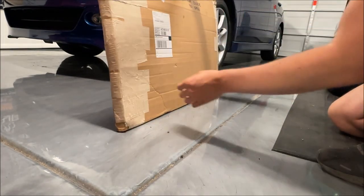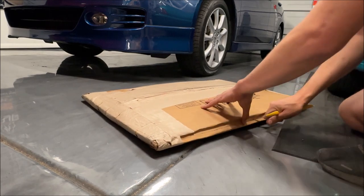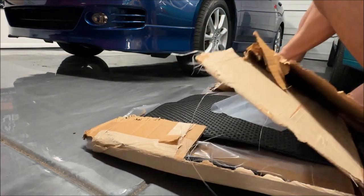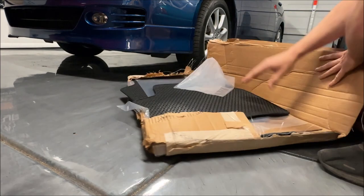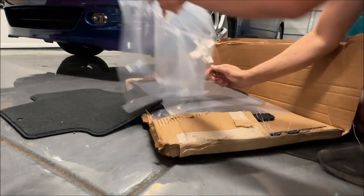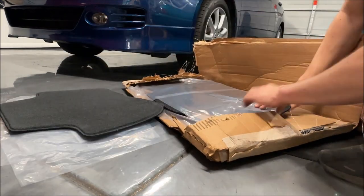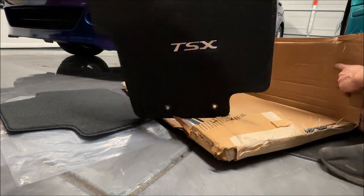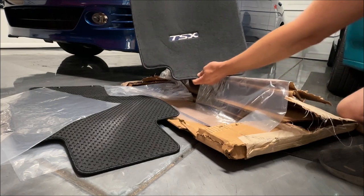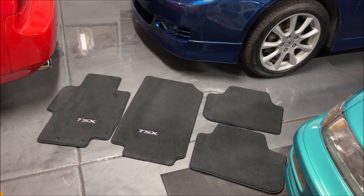I wanted to show you this package I got, which is going to have some brand new floor mats. Very nice — brand new floor mats. This guy packaged them like crazy. eBay acquisition — check that out. Those are super sweet.